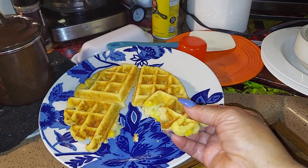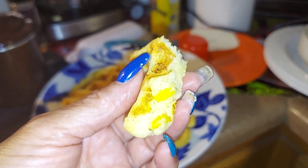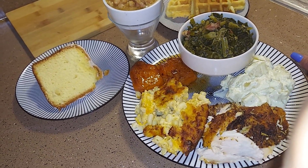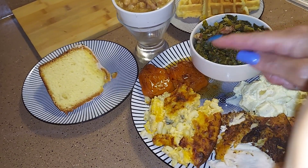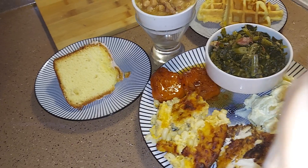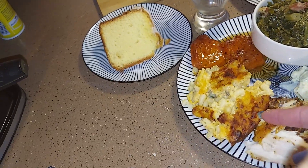Oh my goodness, y'all, it's good! Now if you didn't get the recipe for some of this other stuff, I've got it on my other shows, so you can watch those. I just had so much to cook today. My greens are on another show, the yams, the macaroni and cheese, the chicken, and the potato salad — so you can look those up.